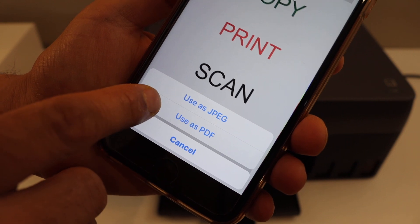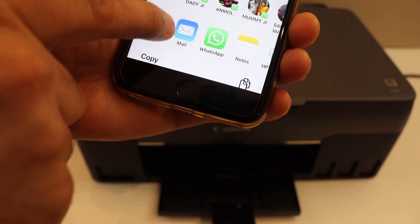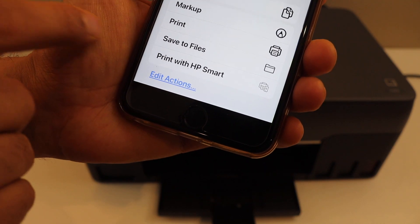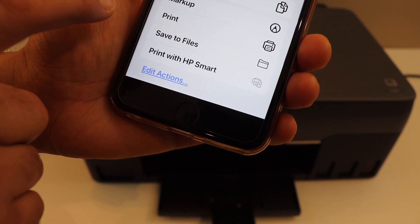I am going to use it as a single document — so use as PDF. It will display the location where you want to save it. Save it to the files, or copy it wherever you want.